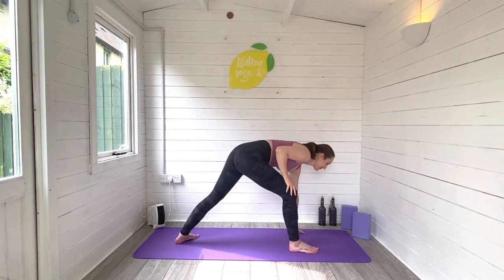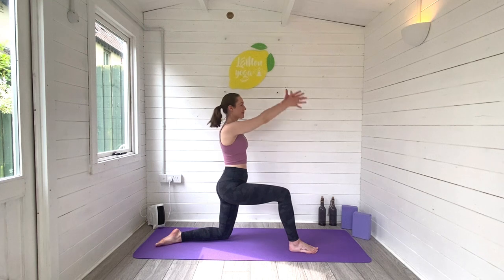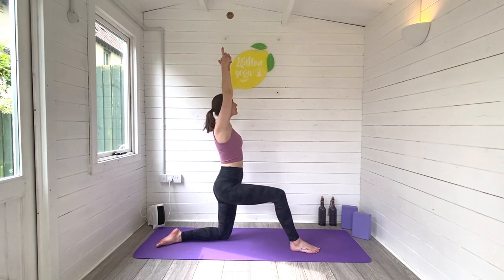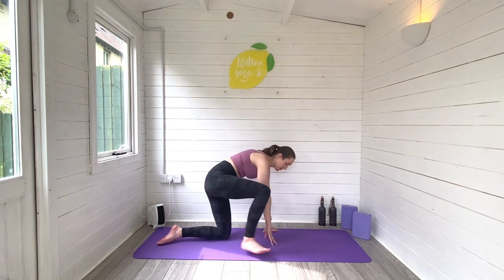Walk yourself all the way down to the ground. Left knee drops. Lean onto that right leg as you rise and then sweep the arms up high as you find crescent lunge. The tailbone is tucked under, the glutes are engaged, squeezing the bottom, and gently opening through the hips. Taking really deep breaths in and out. Inhale. Exhale to release.